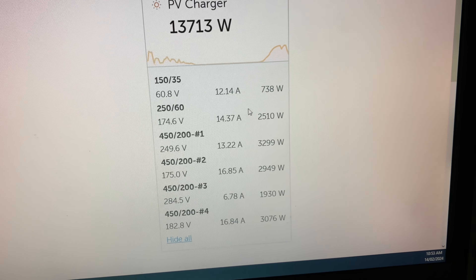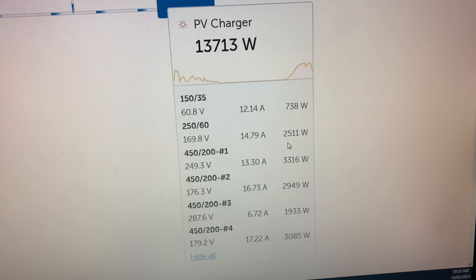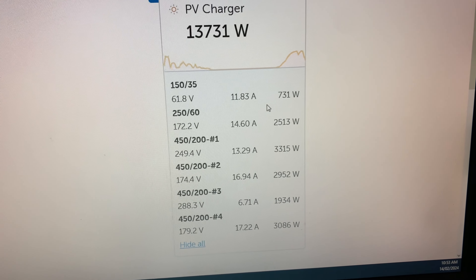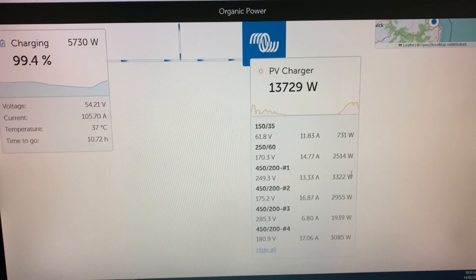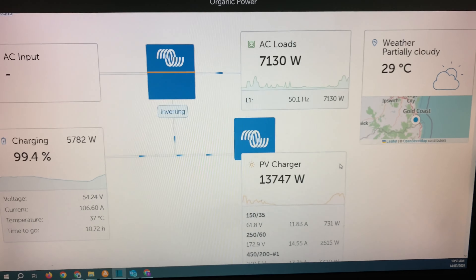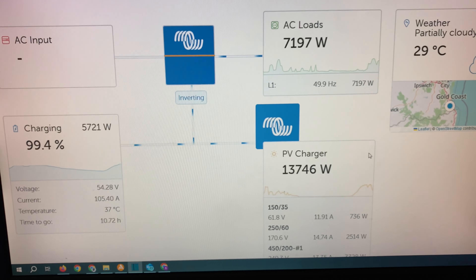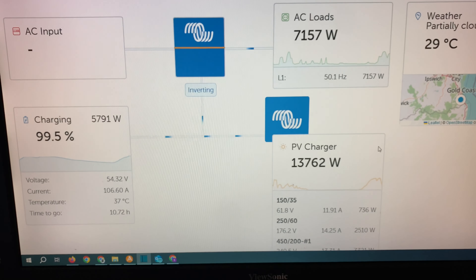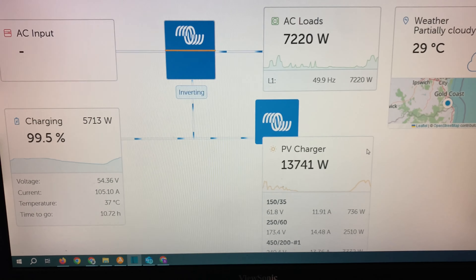The rated wattage of those panels is about 2,600 watts, so it's getting very close to that. By midday it'll be well and truly over. Everything's kicked back in and it's topping up the battery after that little current drain — 100 amps going back in. Once that tops out, everything will ramp back down again.